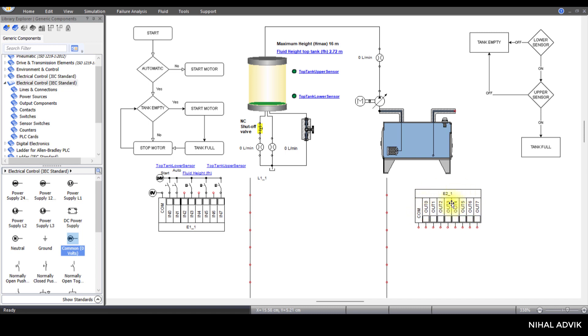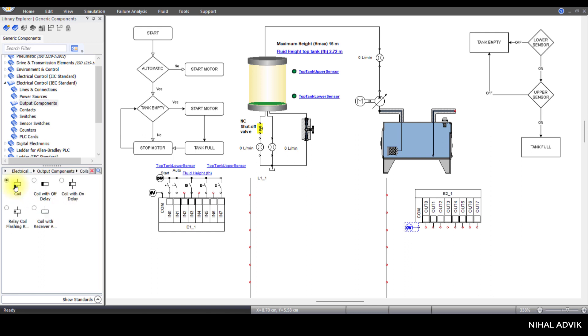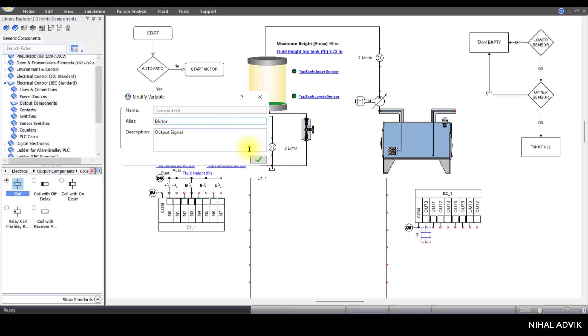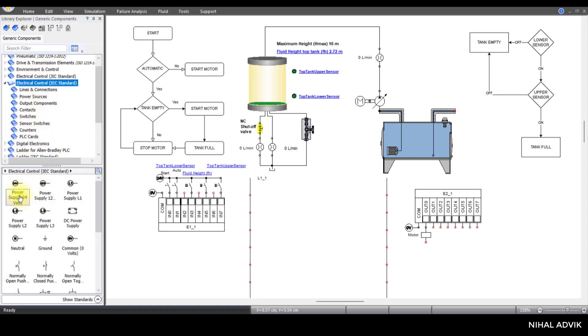Now we are going to look into the output PLC card connections. For the output PLC card connections, one is a common zero volts. Then I'll click on output components and take a coil connected to output zero — this is for the motor — and also a 24-volt power supply for this coil. The output PLC card connections are also complete.